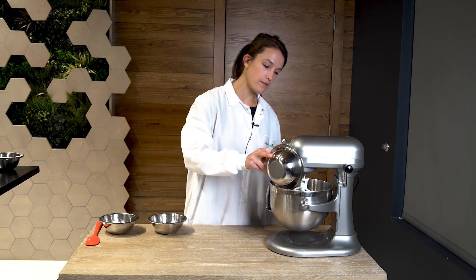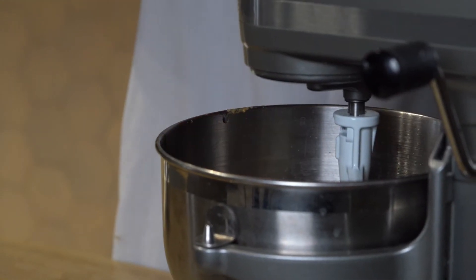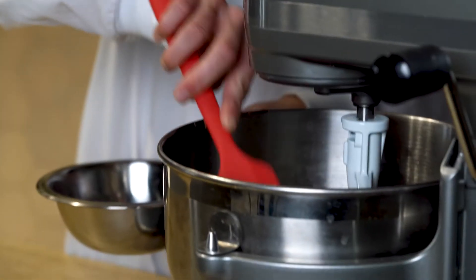Next I'm going to add our canola oil, our coconut oil, and our methylcellulose emulsion. And now we're going to mix it all together.